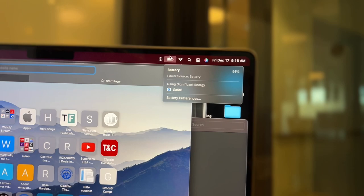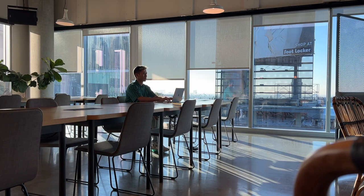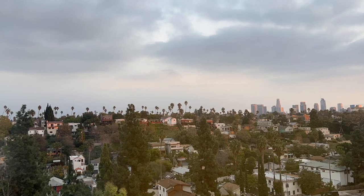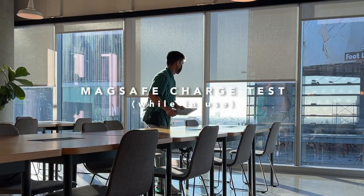So far I've been using the Safari browser with YouTube in the background. It's 9:16 a.m. and we are at 91% — that means in about an hour and 15 minutes it dropped 9%. That was better than my last short usage. Then after hours of editing, I drained the battery to 1% so I could do another charge test while in use.